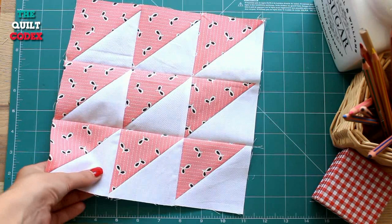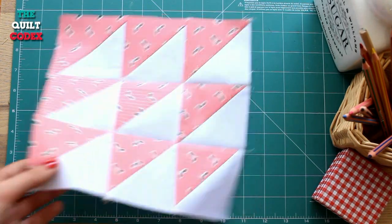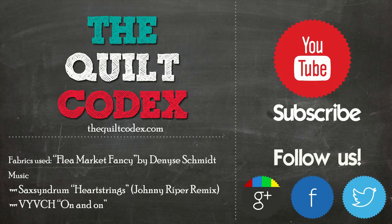And our block is ready. Make sure to join us online for new blocks every week. Visit our website for more instructions and information.